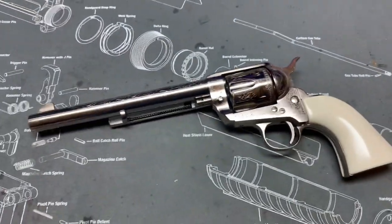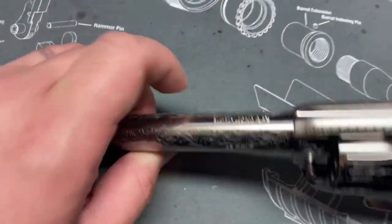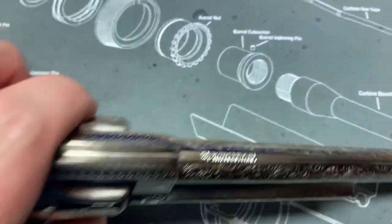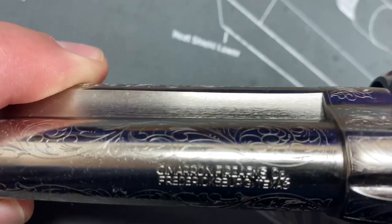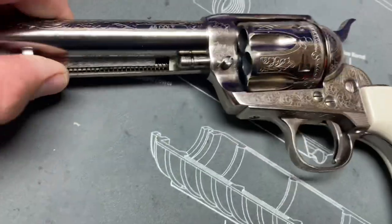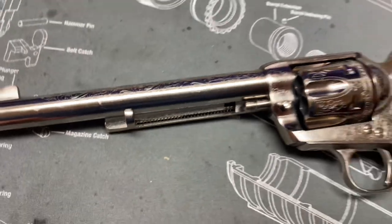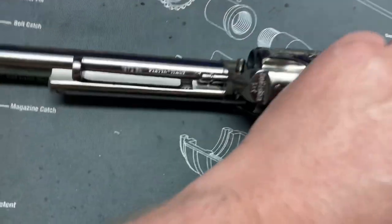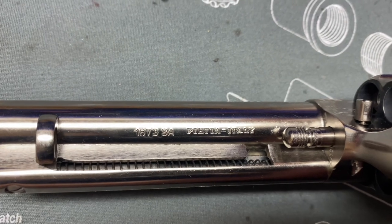This is imported by Cimarron Firearms Company, Fredericksburg Texas. It's .45 Colt and this one is a Pietta. When I bought it I had no idea there was a difference between Pietta and Uberti — or those and Ruger and Colt — but I didn't know what I was buying. I just thought I'd try it.